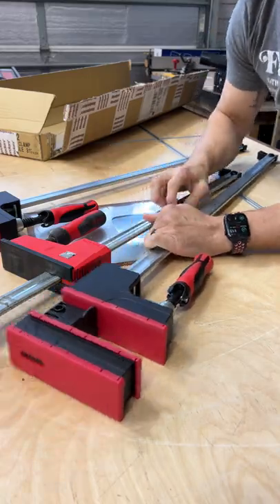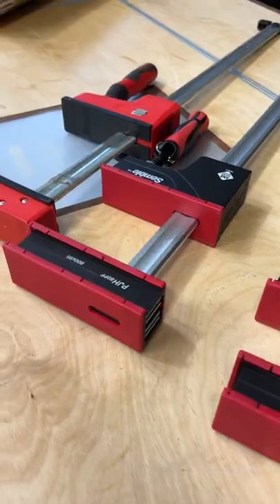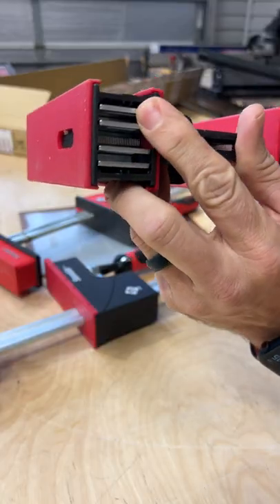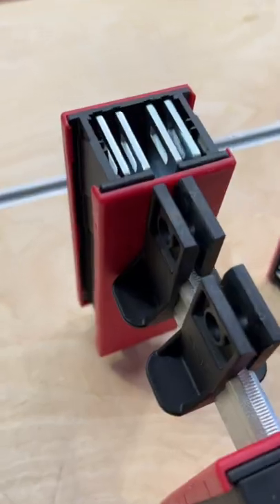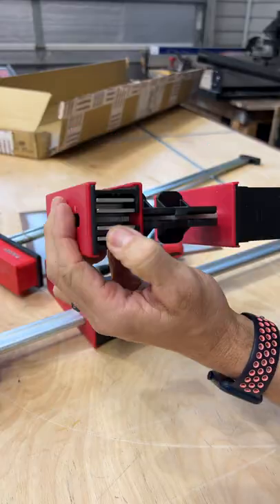Comparing them to a Bessie clamp, the sliding mechanism is pretty much the same. Clamping capacity, as far as this way goes, is about the same. You can actually see on the backside of the jaws there's metal plates in there that keep everything strong. I'm really surprised there's not a cap or something there — wonder what that's for.